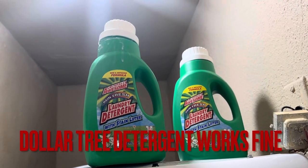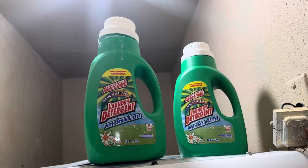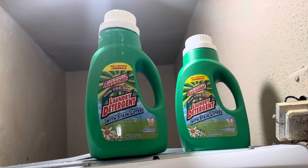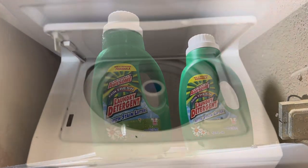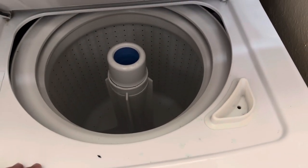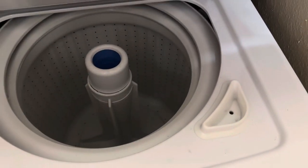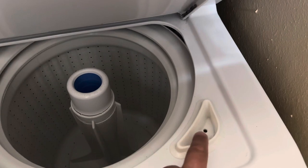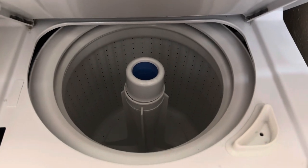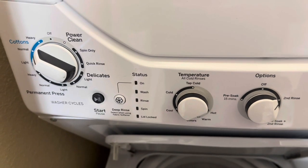I haven't found any difference in the performance of this machine whether you spend $20 on a big brand or this one which comes from Dollar Tree. It works just as effectively on everything we've washed here, both whites and colored. So you don't need to spend a lot more on detergent. There are three places inside here. It's more to do with the settings you choose.